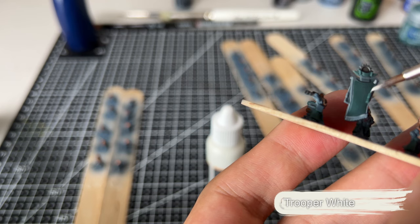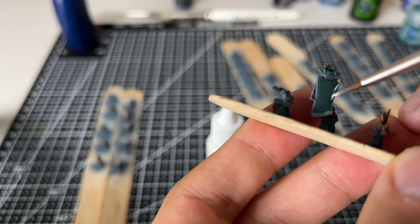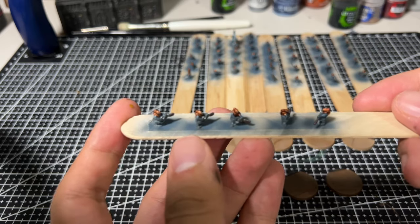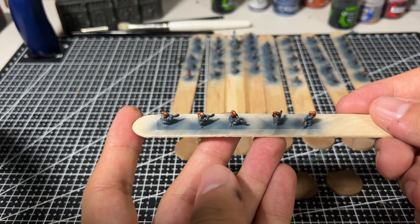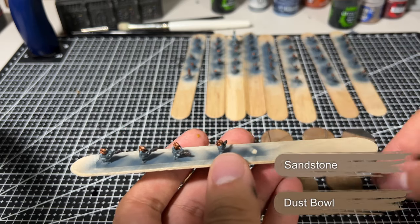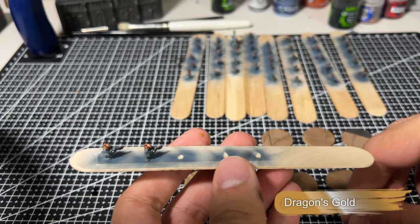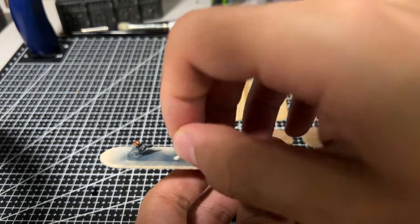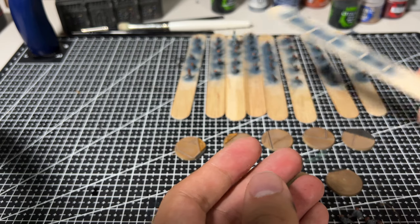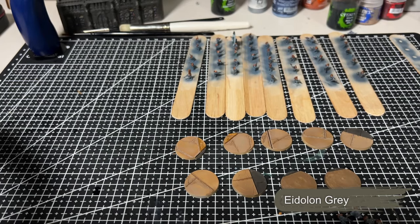We then paint the trim on the outside of the banner using Tripper White. We're basically done and these troops look really distinctive already — we just need to transfer them across to their bases. I've prepared some bases ahead of time using a combination of Dust Bowl and Sandstone paint through the airbrush, then a little bit of gold in spots to pick out some of the fancy details in the corner, and all of the lower areas on the bases have been painted as roads using Eyelong Grey.